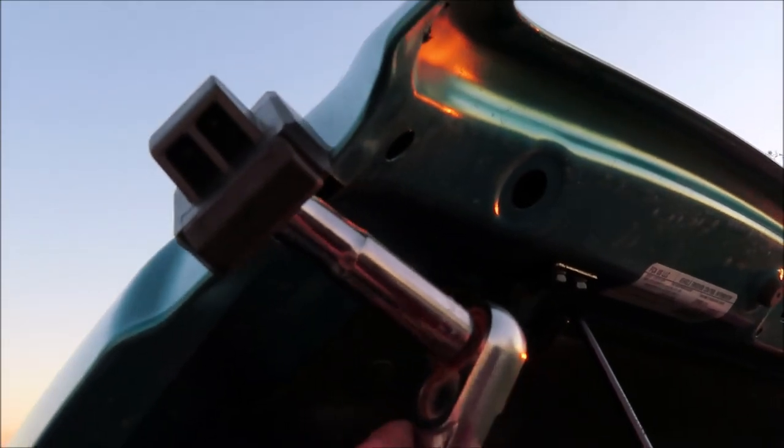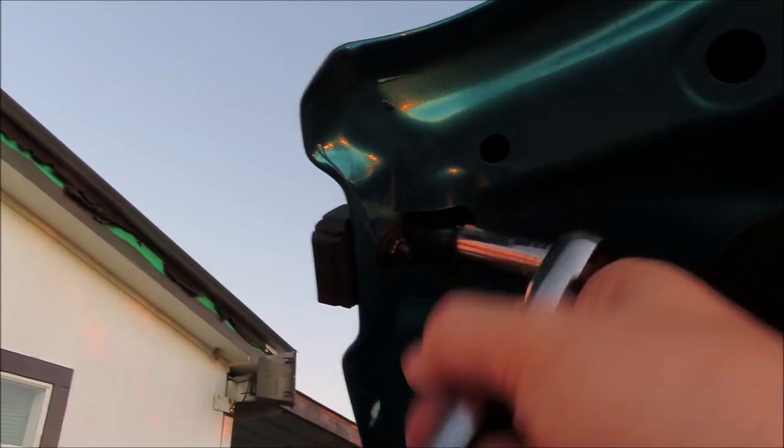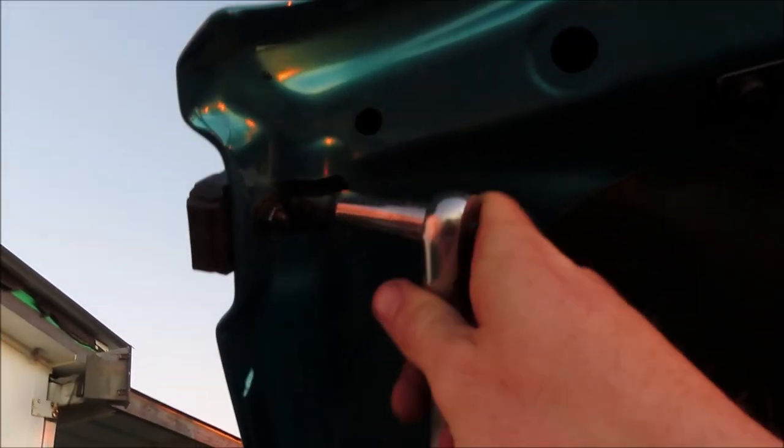Now you're going to take the top portion of the hood latch off. There are two bolts and two nuts.